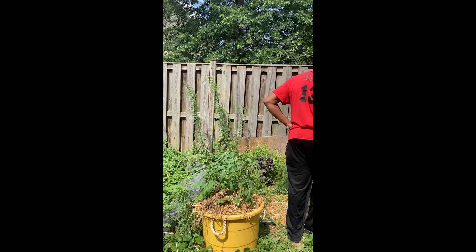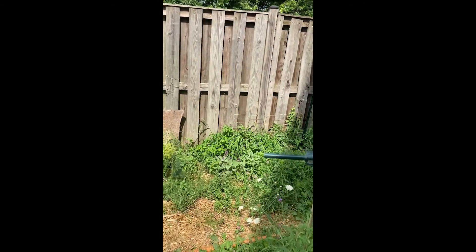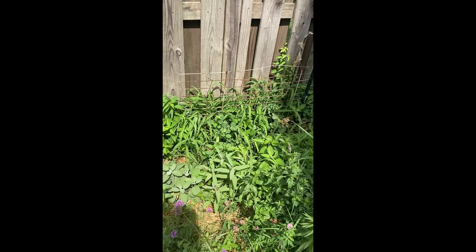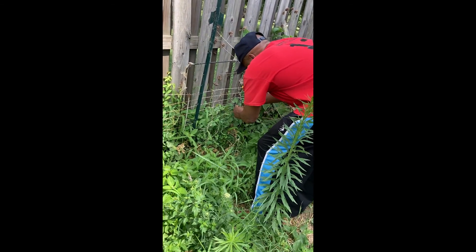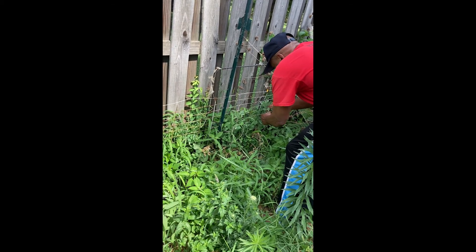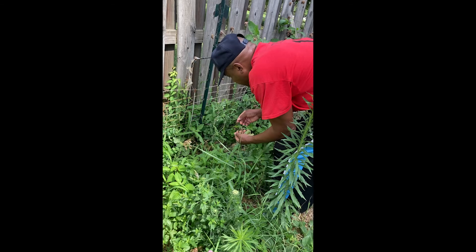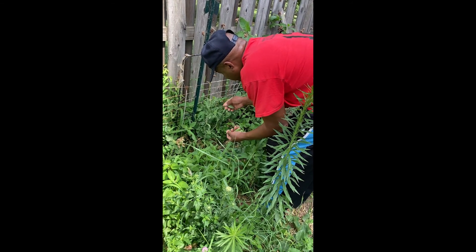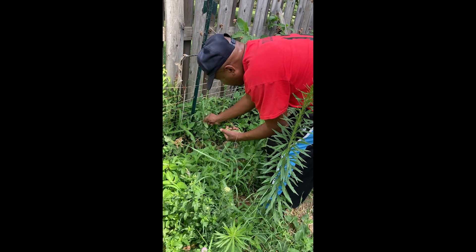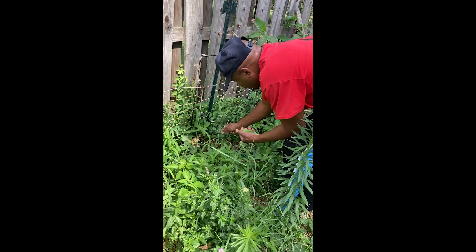We've got some snap beans coming in here. These are very good in salad. We want to stir fry them.